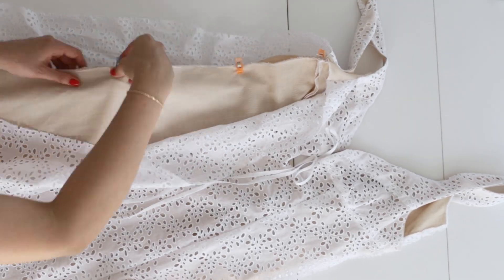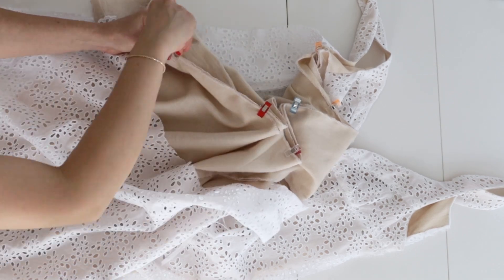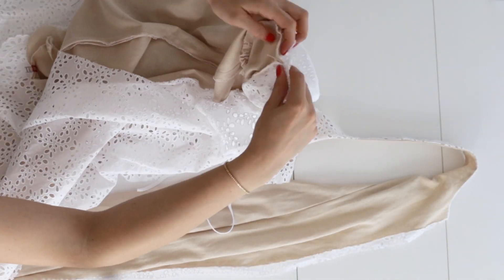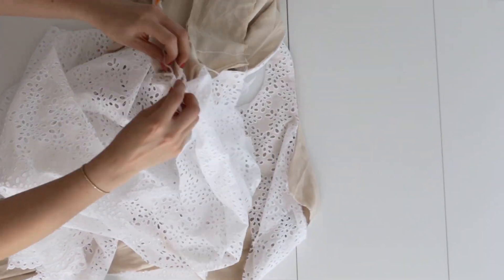Then we're going to give it a good press and with right sides together pin the front to the back at the sides, matching the notches and the armhole seams. Then pin the front lining to the back lining and stitch it all in one continuous seam.